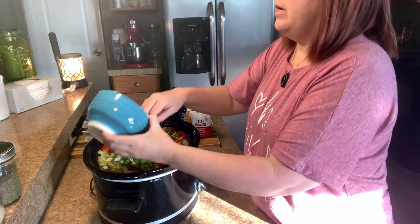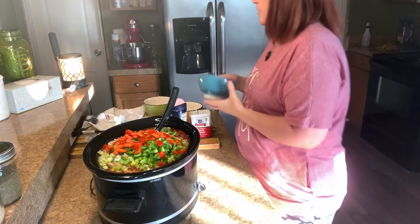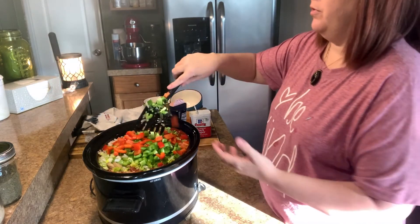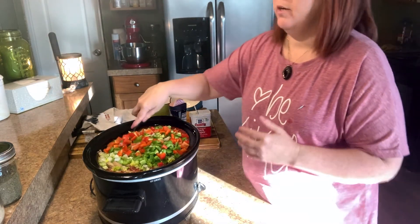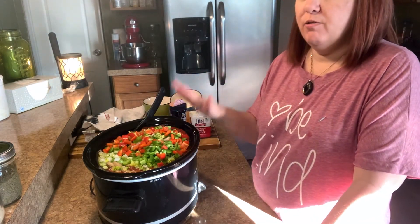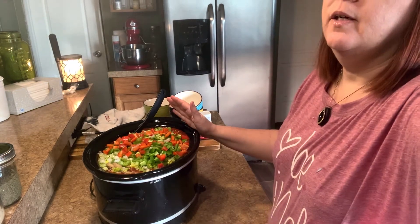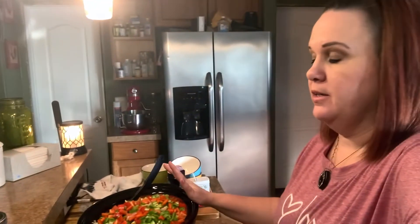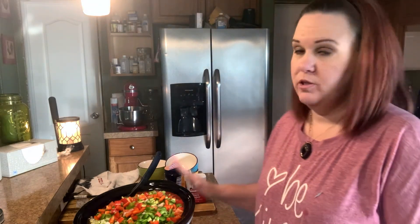This is three bell peppers going in. This is one of those recipes I love because it comes out pretty much the same way when you reheat it — that's not always the case, not everything tastes the same after reheating. But this is one of those recipes where it actually does happen.